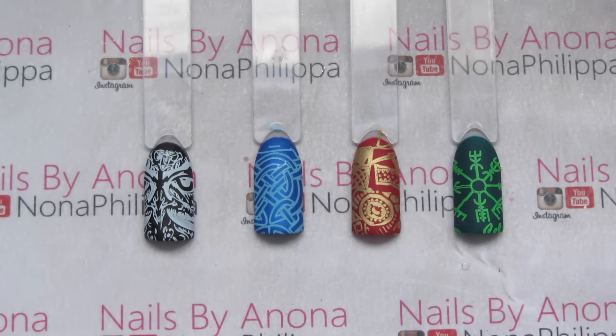There you have the four swatches. I really like this plate — it's very unique. I've not seen a plate that's got these type of images on it before. The thing with Adubus is they're always really easy to stamp with. They're very well etched and they generally have really unique designs as well. I've done quite a few swatch and reviews for them because I really like using their plates — they're fantastic.